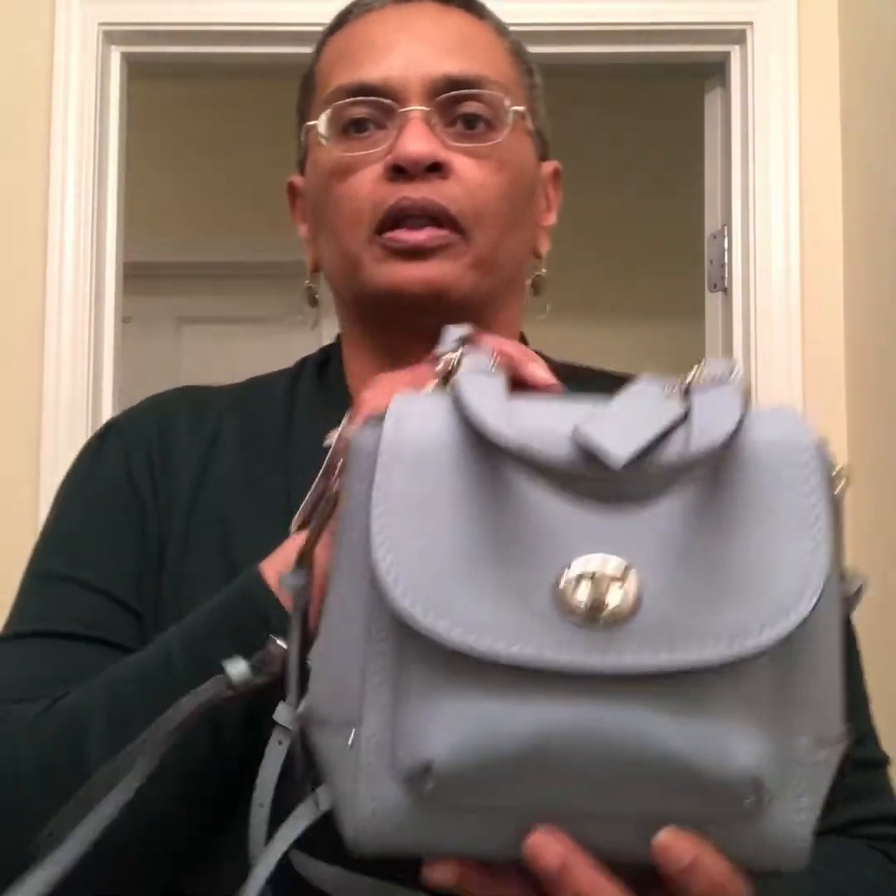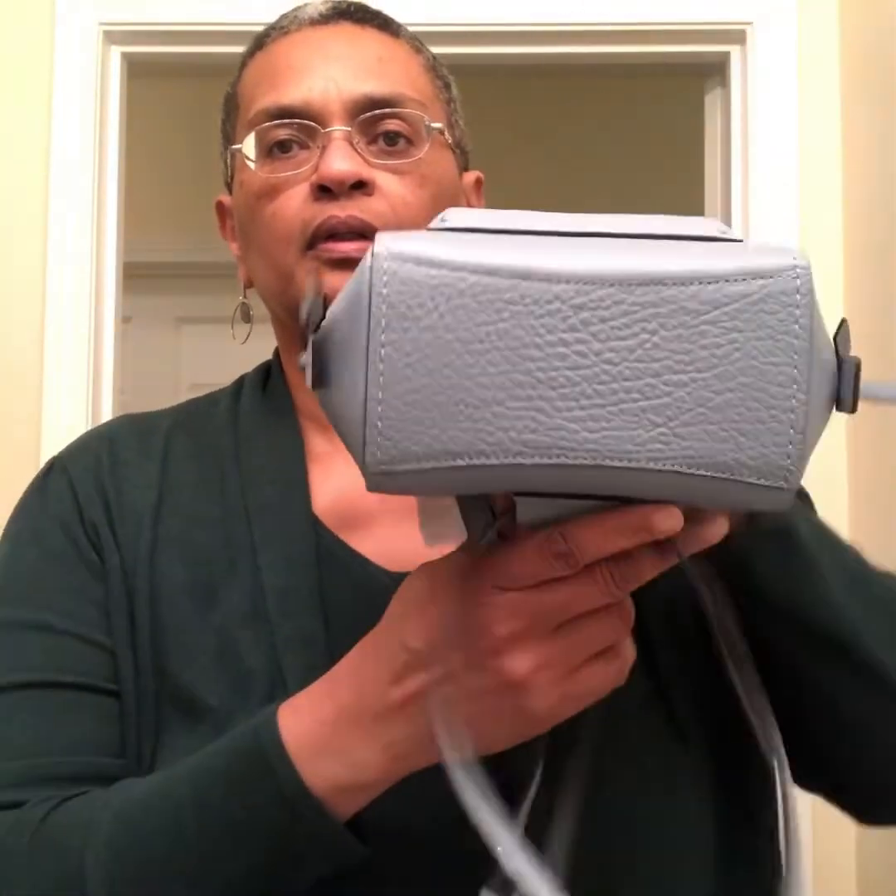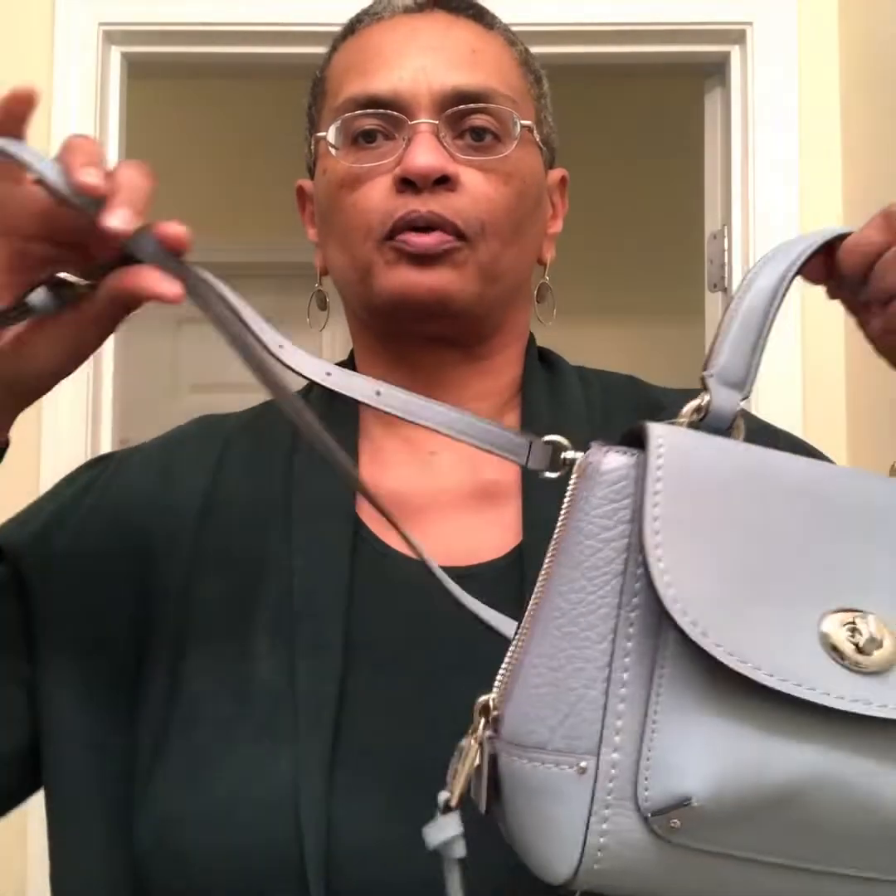I might actually carry her this way — I like this. I'm not a backpack girl, but I really like this little bag. Thank you Valfrauke for requesting this video because I had never seen this bag — I wasn't familiar with her. I am actually loving this little gem, she's a cutie. So there you have it handbaggers — the Coach MiniFaye convertible handbag. Thank you as always for watching, and as always, happy carrying!